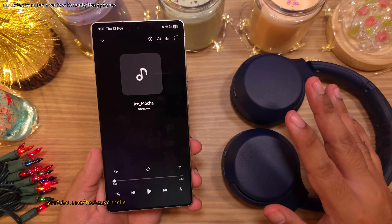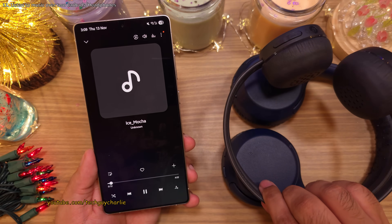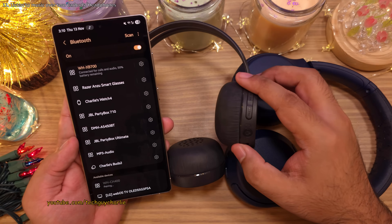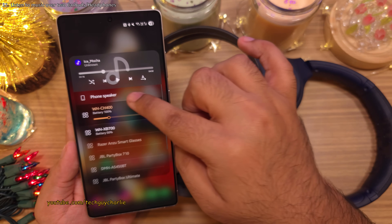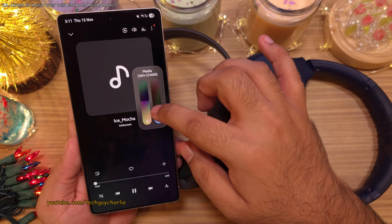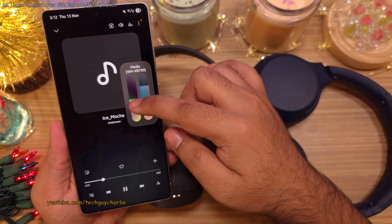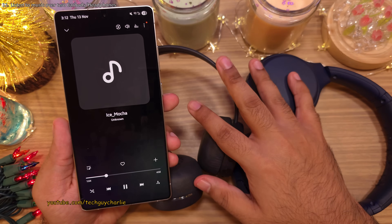Did you know that you and your friend can listen to music together simultaneously on two different headphones or earbuds? Setting this up is super easy. Connect yours and your friend's headset or earbuds to your phone. Once both are connected, drop down the quick panel and select Media Output. From here, select both headsets. Now when you play music, it's going to play back on both headsets, and you've even got the option to control the volume for each individual Bluetooth headset.